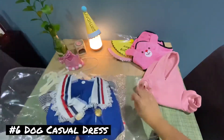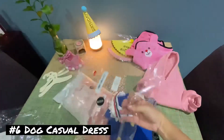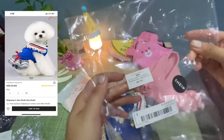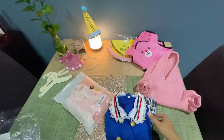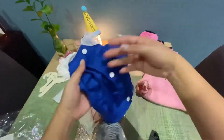Our next item is a casual dress for small dogs. This dress is only 23 dirhams from SHEIN. I am recommending this product to everyone because SHEIN uses a high-quality fabric on this dress.